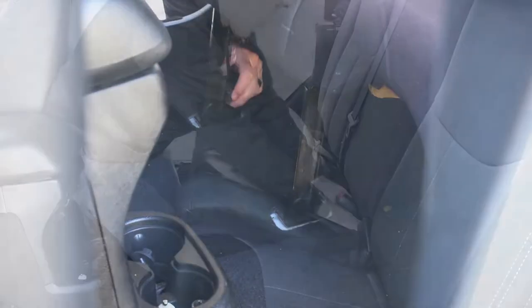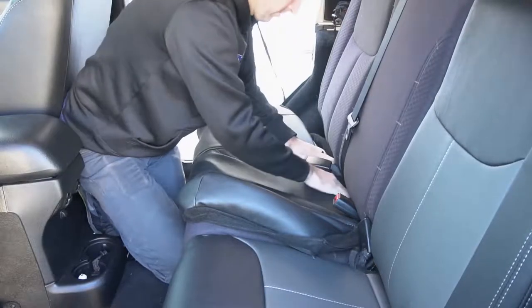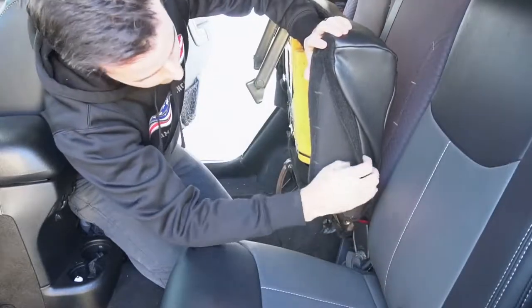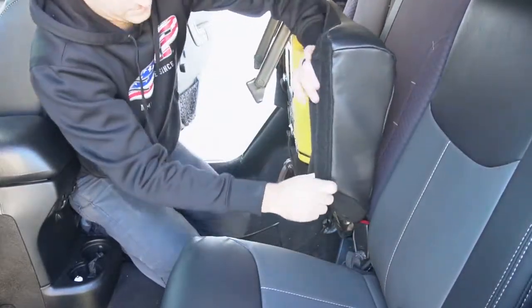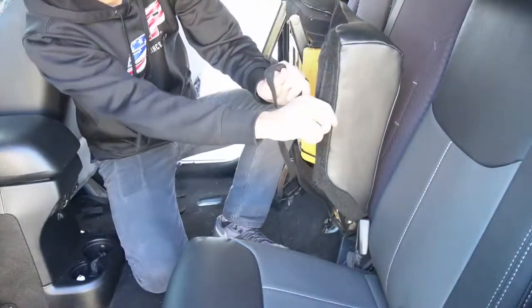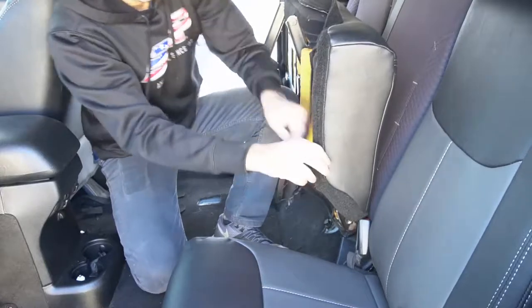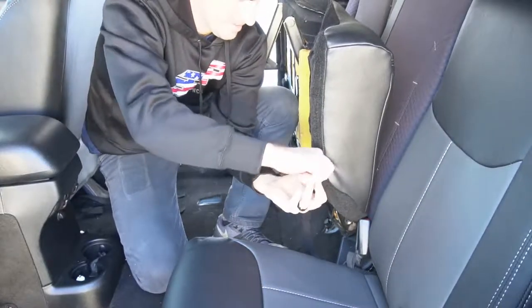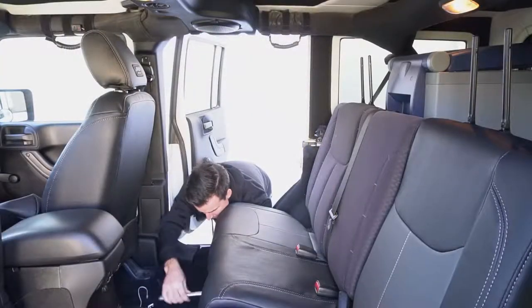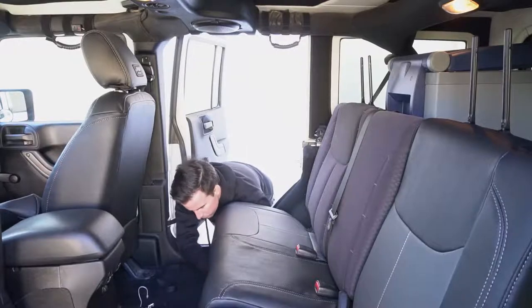Now we're going to start on the 60 side of the bench. Just like the other side, we're going to start by removing the two bolts holding the bottom of the bench to the floor. We're going to throw the bottom cover on, push the flaps through the center of the seat, underneath the seatbelts. Work the cover around the rest of the seat and pull it tight. Once you've got the cover situated, start to pull off the protective fleece and attach the Velcro to the bottom of the stock seat.